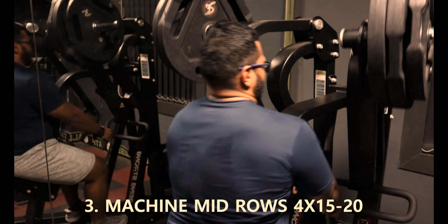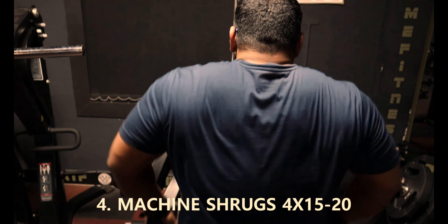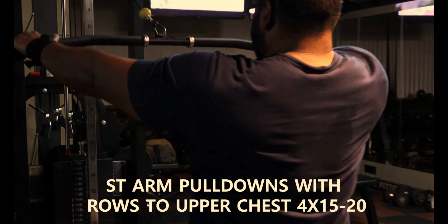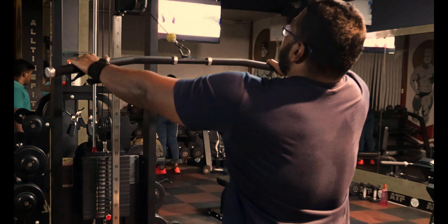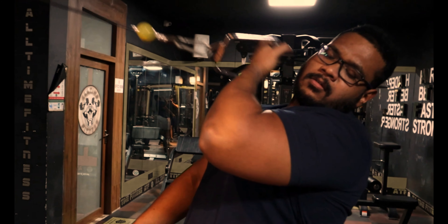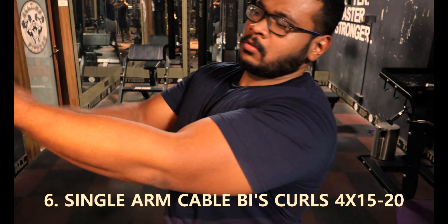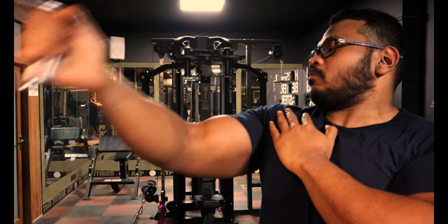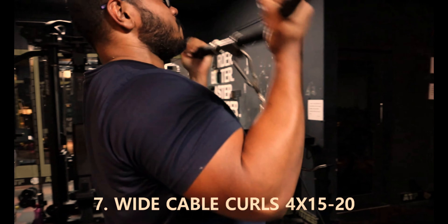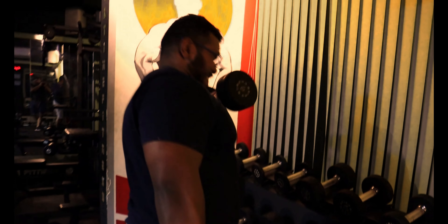The first exercise today is close grip lat pulldowns — four to five sets of 15–20 reps. Second exercise is lat pulldowns with medium grip, also four sets of 15–20 reps. Third exercise is mid rows, also four sets of 15–20. After that comes shrugs, same — four sets of 15–20 reps. Then we have a superset: straight arm pulldowns with rows to upper chest, to hit the upper back — four sets of 15–20 reps.